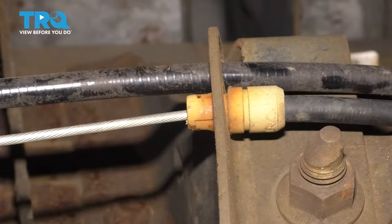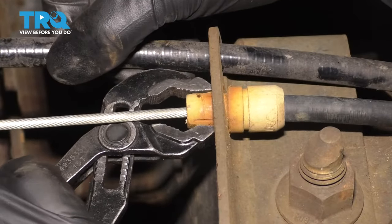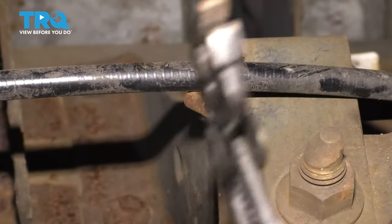Now you can grab a set of regular pliers, squeeze in on these two locking tabs here, and you can pull the cable through and take it out of this bracket.